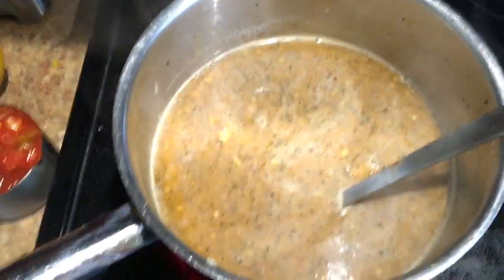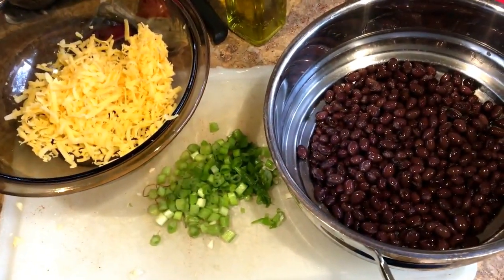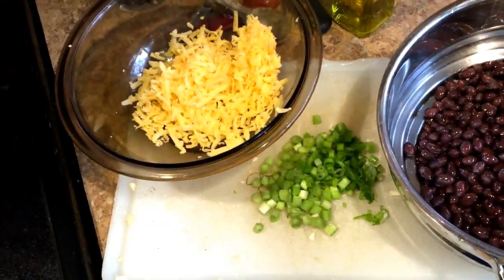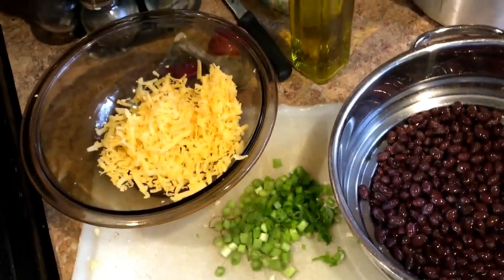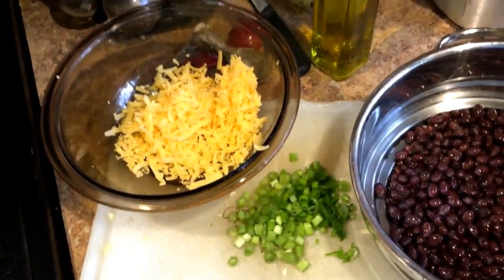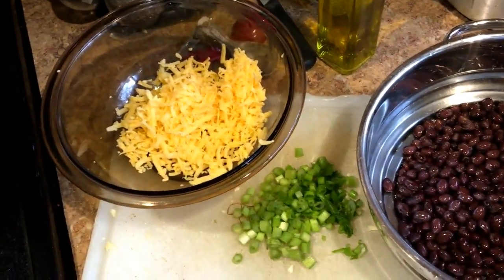There's my black beans and my cheese. I have some chopped green onions - these two are going to be my toppings along with some crushed tortilla chips. Yes, I said tortilla chips on a diet - everything in moderation! I'll probably give Mick a little bit more; I'll probably have a quarter cup at the most of crushed tortilla chips.